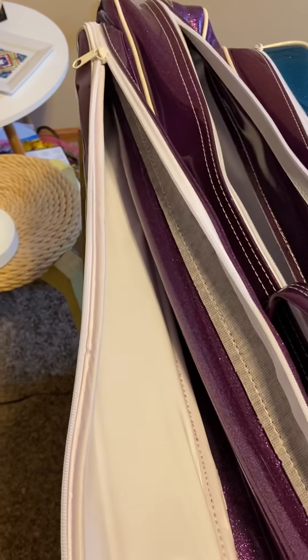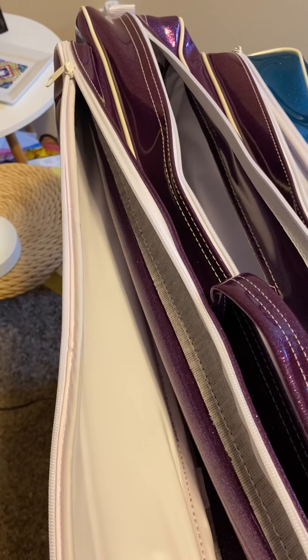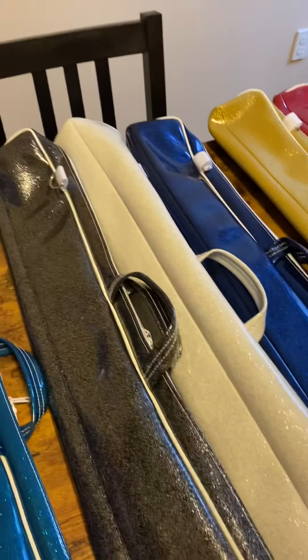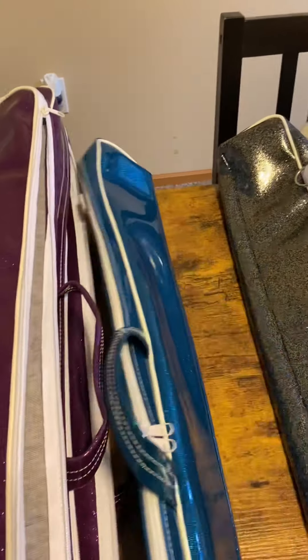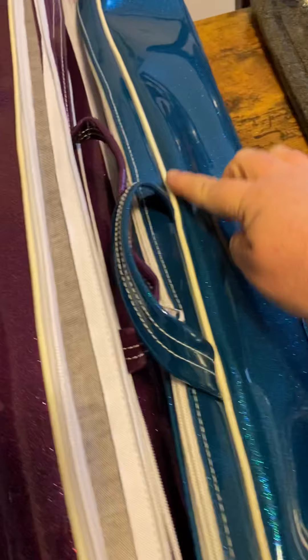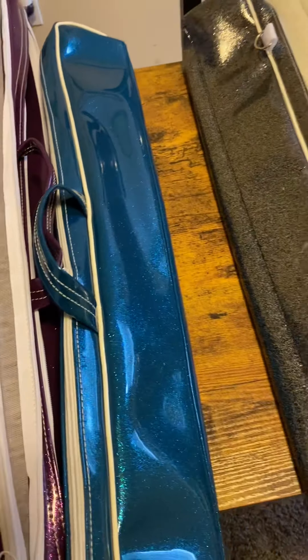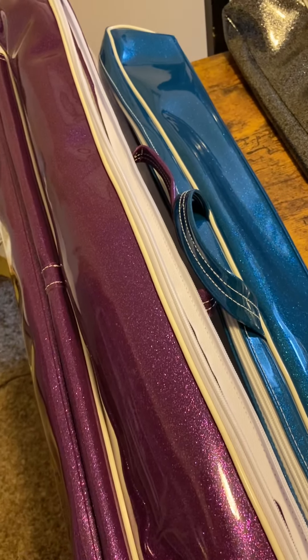And then there's a second side pocket as well. Now the deluxe baton case, which I don't have in this video — the deluxe just has one zipper on the side, so it'll just have a zipper along one of the sides, and then it's a smaller pocket. It's not as big as this expandable one on the pro case.